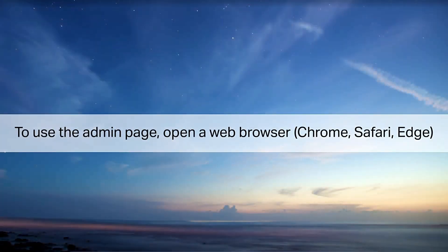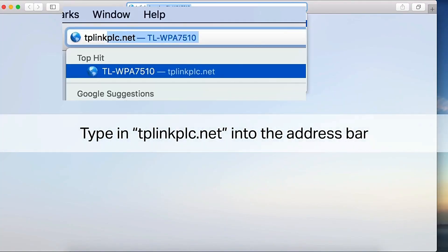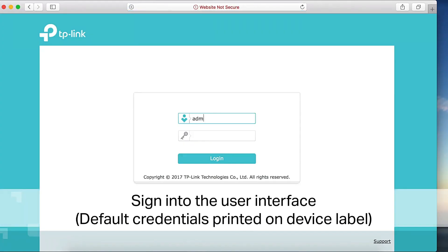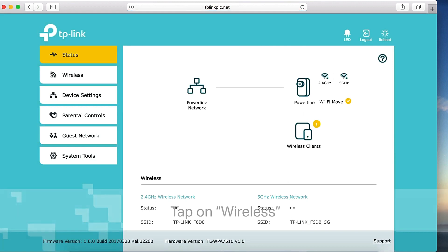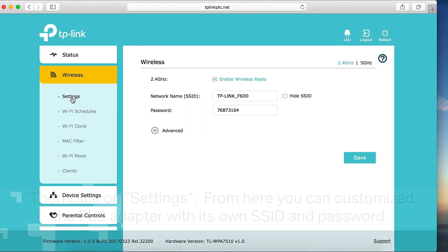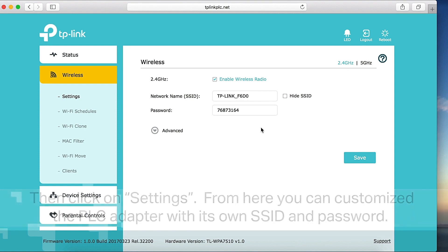To use the admin page, open a web browser and type tplinkplc.net into the address bar. Sign in to the user interface — default credentials are printed on the device label. Tap on Wireless, then click on Settings. From here, you can customize the adapter with its own SSID and password.